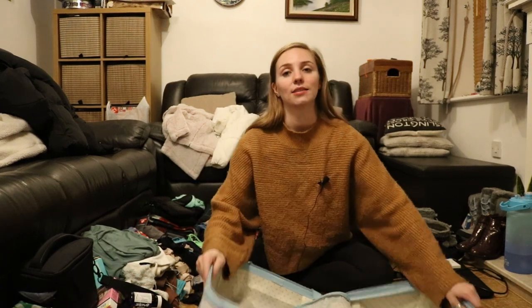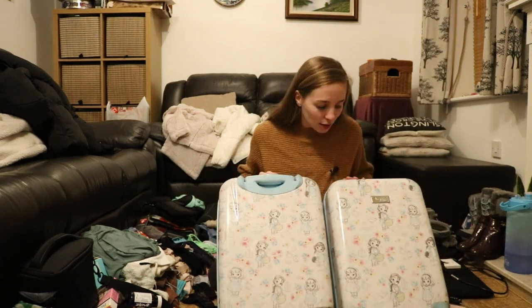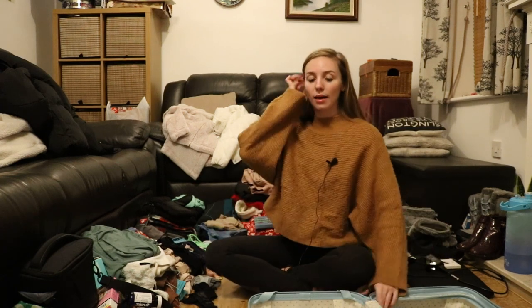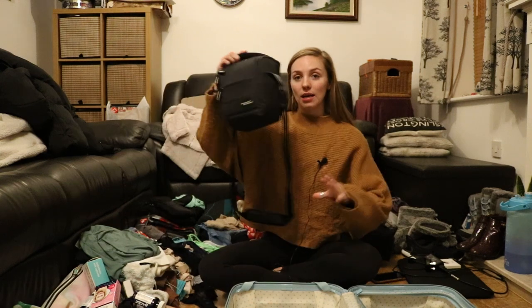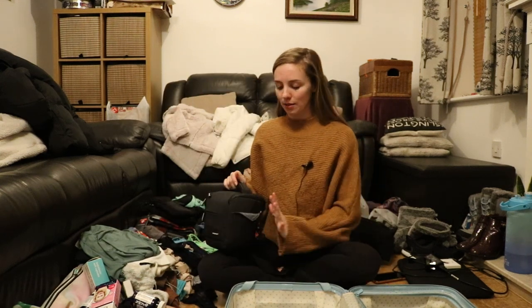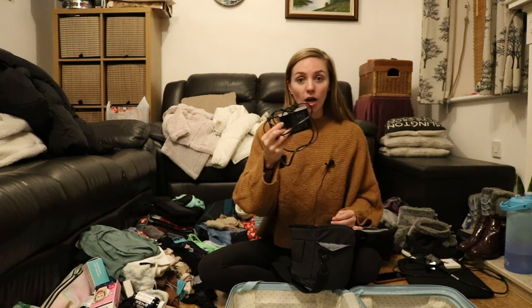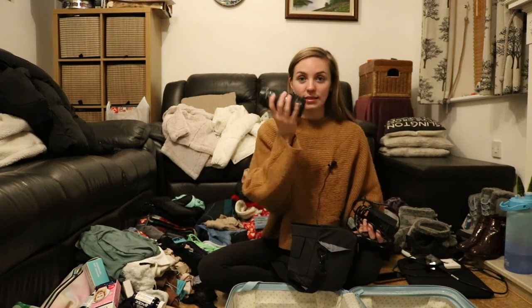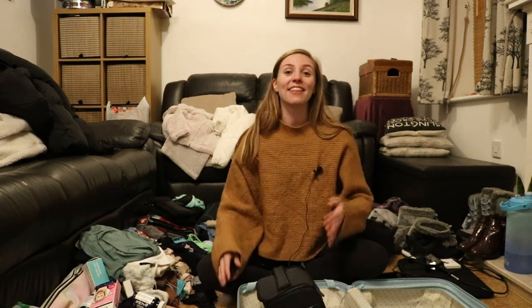Now I'm going to start with the carry-on suitcase. This is my Disney Animators Collection carry-on — I absolutely love it, it's the cutest. Everything in my hand luggage I'm basically mirroring here so I can survive a few days in Finland if they lose my big suitcase. First in is my camera bag. In there I'll have the battery, the charger, the camera and the 18 to 55 millimeter lens I'm using now, plus a 75 to 300 millimeter zoom lens.